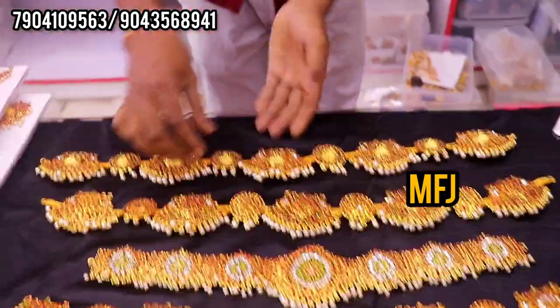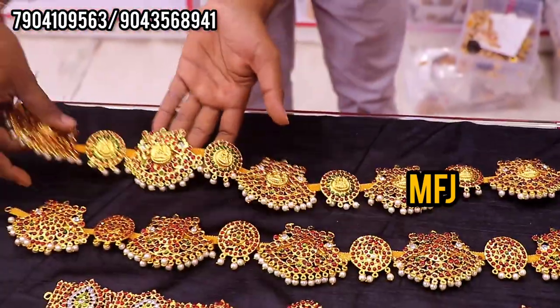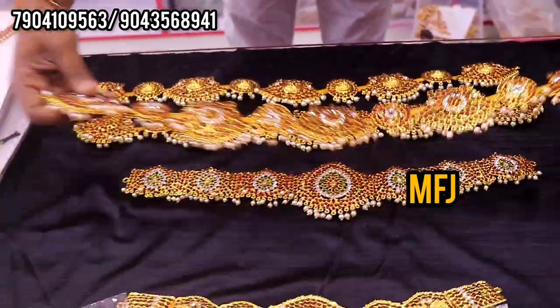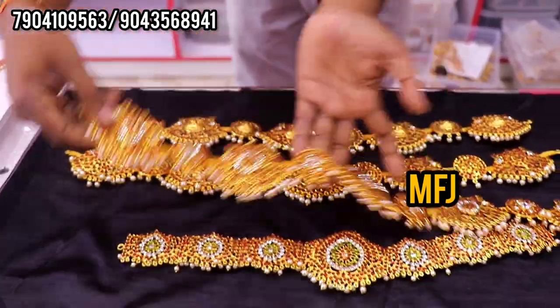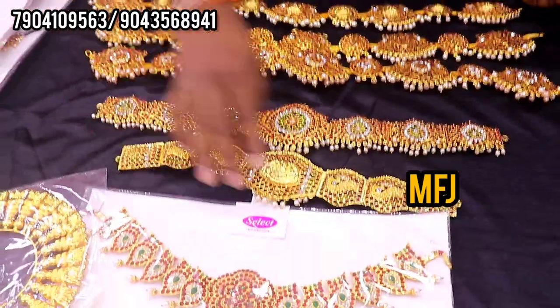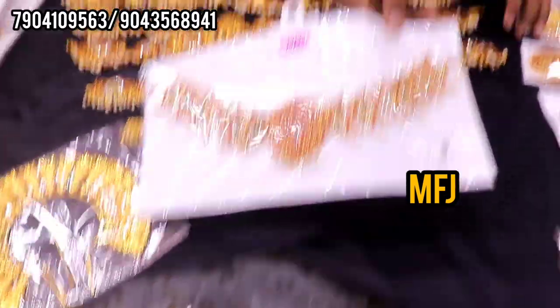This is Lakshmi belt. This is white stone, same belt — white stone. This is Lakshmi belt. Vel and white stone — this is a new design. These are all belt varieties.